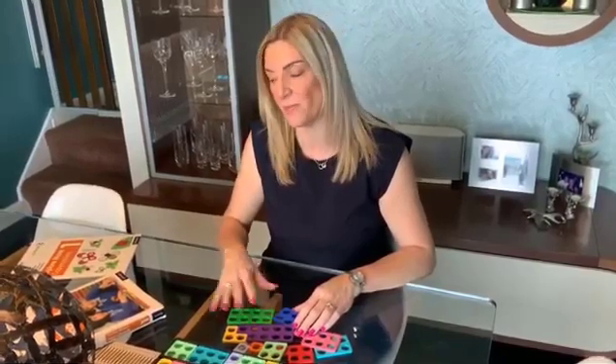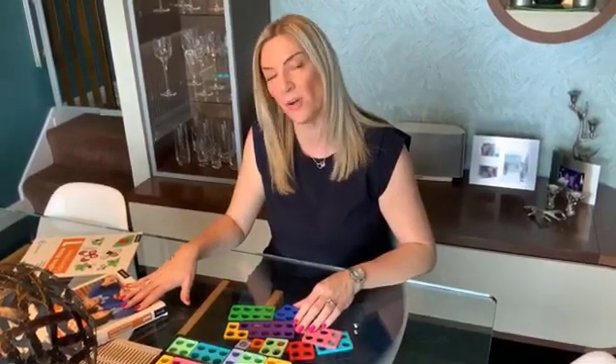Hi, I'm Louise Pennington, Professional Development Leader for Numicon at Oxford University Press. Today I'm going to show you a quick activity from the Year 1 Teaching Resource Handbook, Number, Pattern and Calculating, focusing on odd and even numbers.